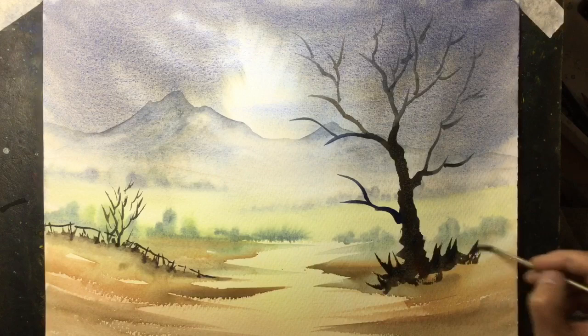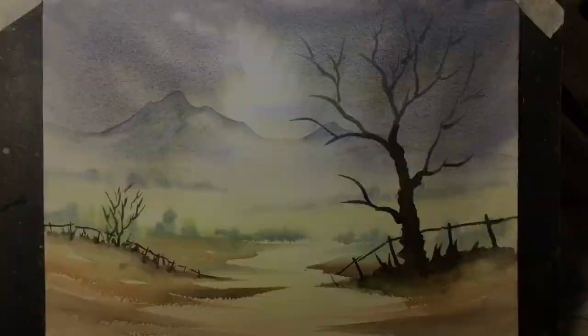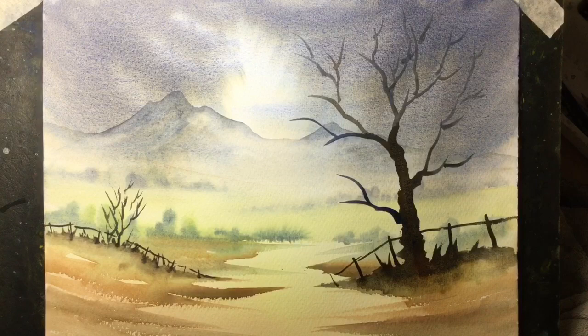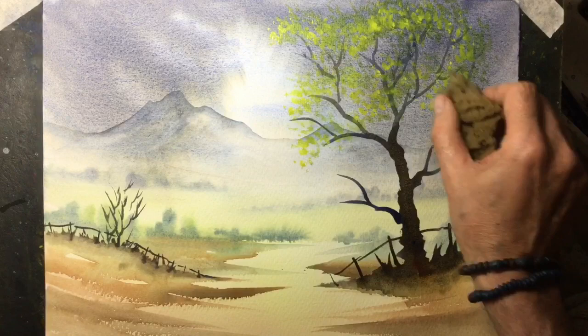Now ordinarily I may say that painting's finished, but I just want to show you a technique using a sponge for creating leaves. This is a natural sponge, quite aerated as you can see, and I'm just going to dab it into yellow paint while it's damp and then touch the paper with it around the ends of these branches to create leaves. Now I've mixed a little blue with the yellow to give me a darker green and I shall dab some of that in around those leaves as well.